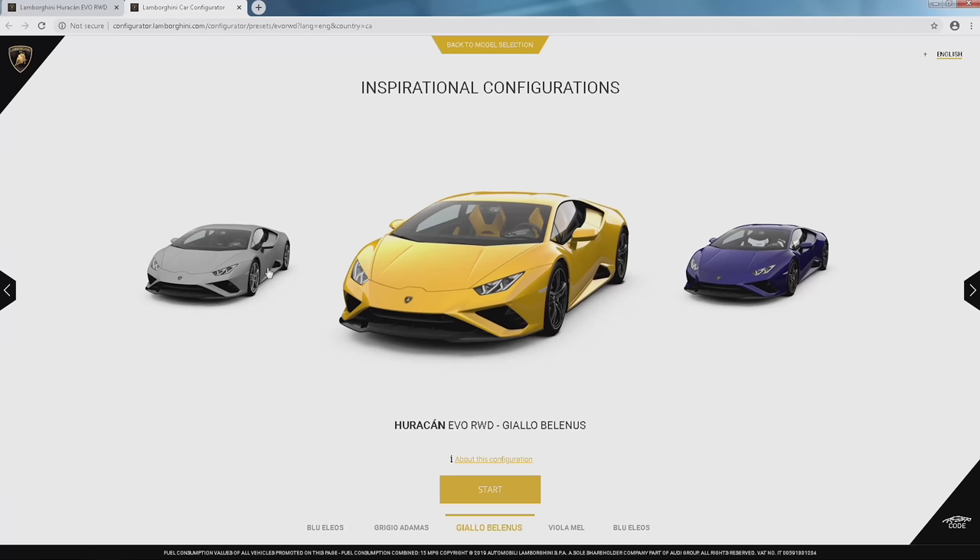This is my first time playing with the configurator since they announced the Evo rear-wheel drive, and this is a really attractive option. I'm not sure what country you're in or where you're watching from, but in our country you can actually buy this car for the low 200s depending on how you spec it and how crazy you go with options. So today I'm going to play with it.